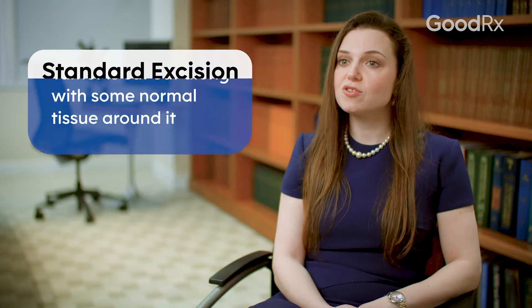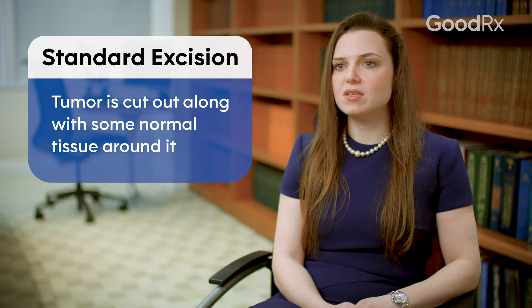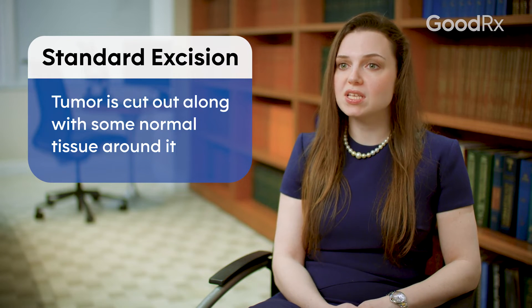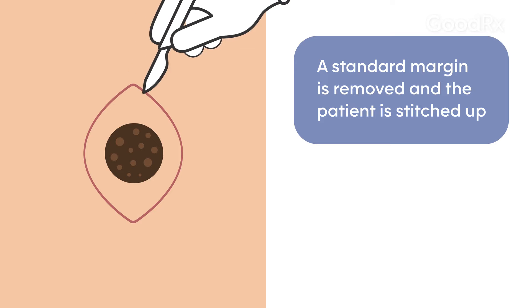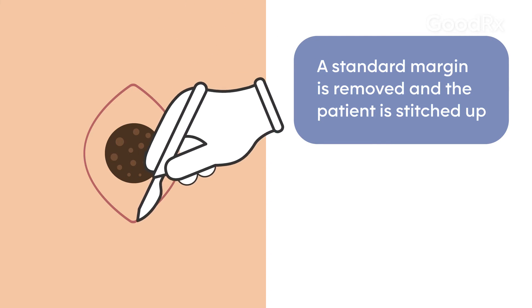The duration of the Mohs procedure is lengthier than for a standard excision. A standard excision is a procedure where a skin cancer is removed with a standard margin of normal skin around it and typically stitched up immediately afterwards.